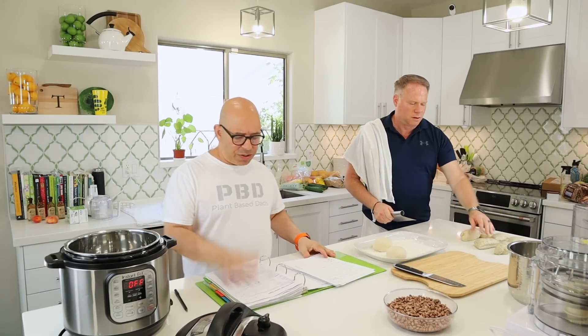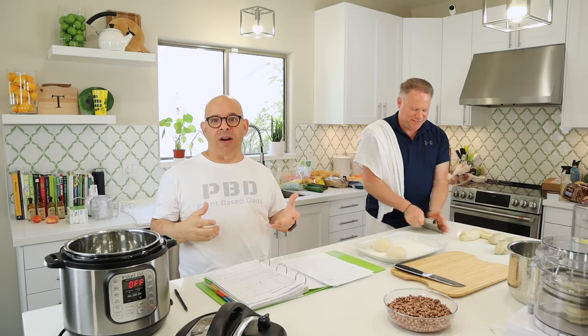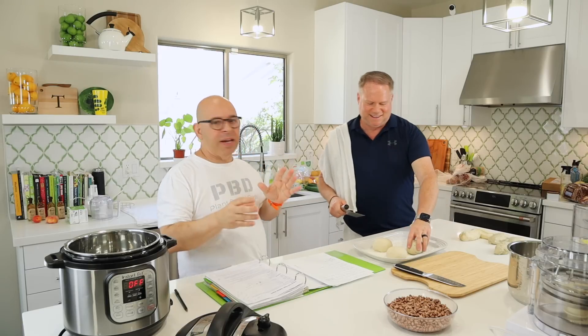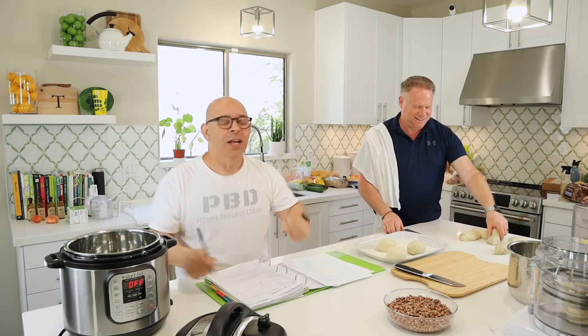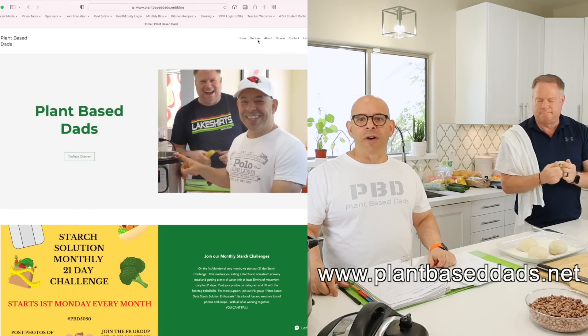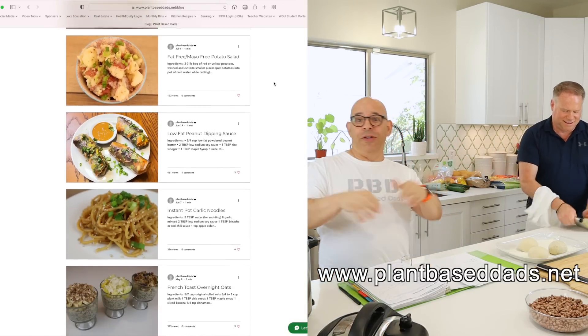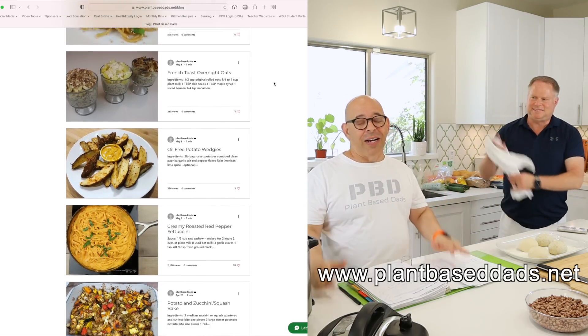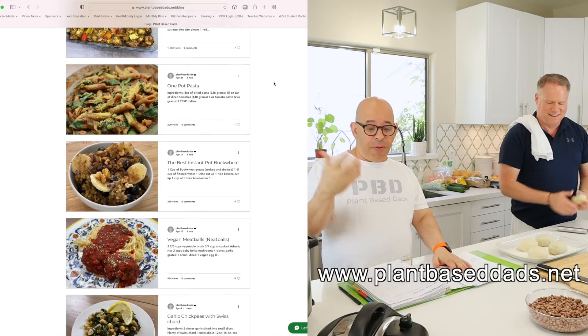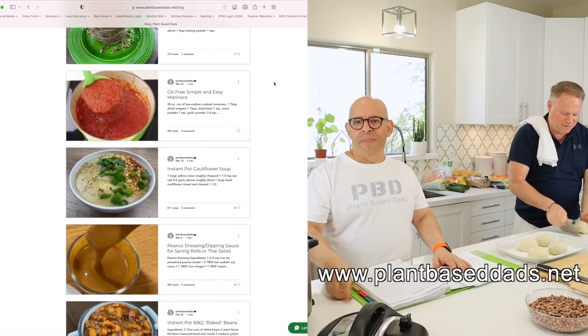The Instant Pot vegan refried beans recipe. All of our recipes are on the website. People try to write down recipes while they're flying across the screen — don't do that. Go to www.plantbaseddads.net and all our recipes are there, printable. Anything I've made in the last year is on that website, so you don't need to write anything down while we're doing this.